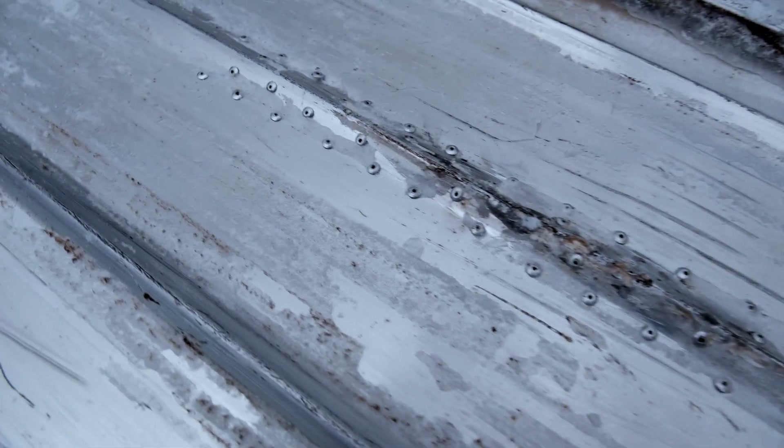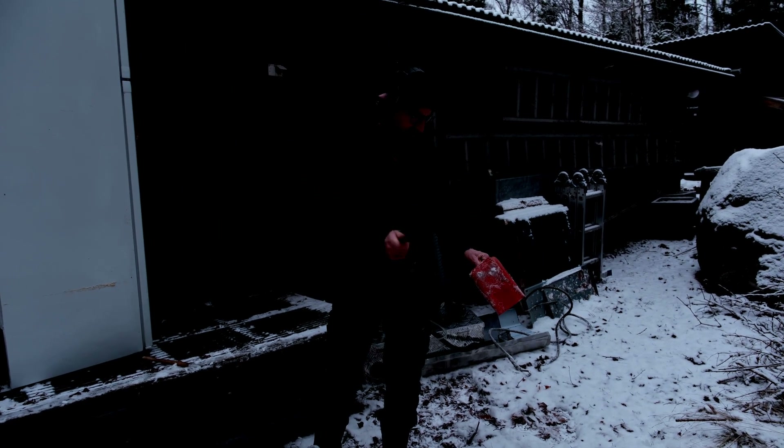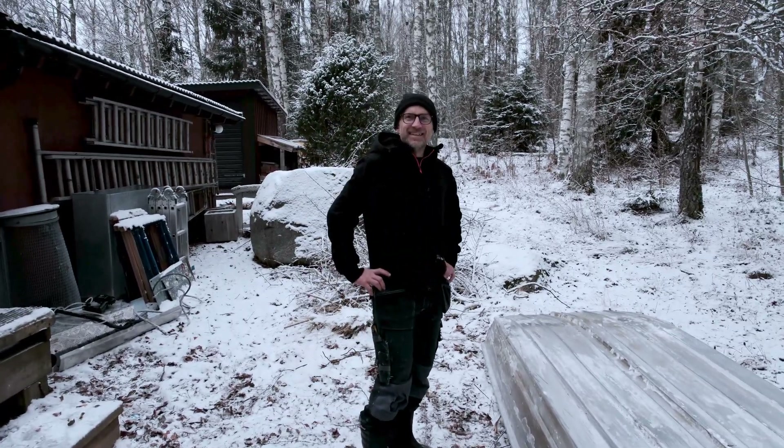Also, last episode we made this fix, and it's been working great. I think we had like one rivet that was slightly not angled correctly, so it was a bit leaky around that one thing. But that's definitely not an issue now because it's frozen. But it is fixed, so that's good — I can go re-title that video now to 'how to fix a boat'.